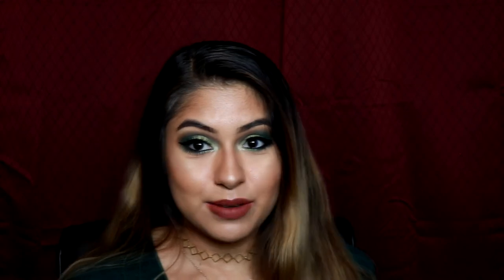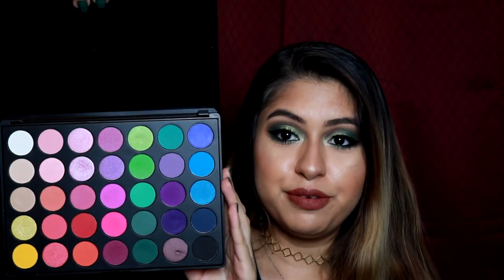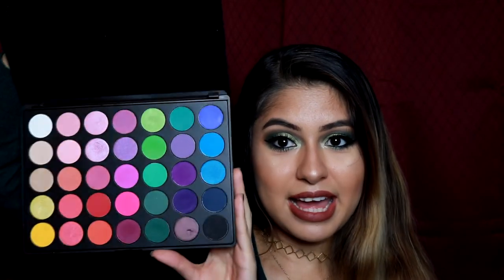To set the makeup in place I'll be using the All-Nighter Setting Spray from Urban Decay. Okay you guys, here is our makeup all done! I am in love with this green smoky eye — I didn't think it was gonna turn out like this but it is amazing. This Morphe palette helped me so much; look at these colors, it's gonna be perfect for spring and summer. That's everything I have for you today — I really hope you enjoyed this video. If you did, don't forget to give it a huge thumbs up, subscribe to my channel, and I'll see you in my next one. Bye guys!